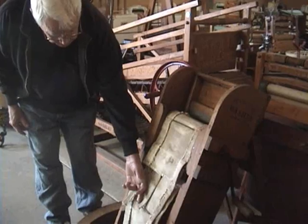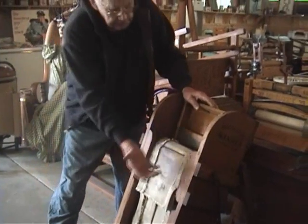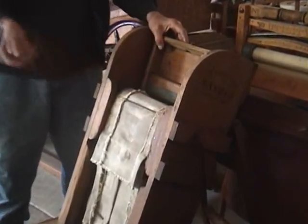What happens here is you attach the clothes to the rod, and as you crank it, the clothes get passed by the washboard. You just crank the clothes past the washboard.